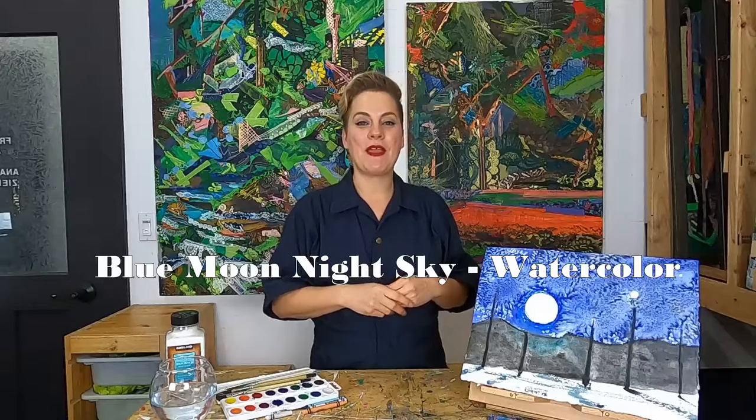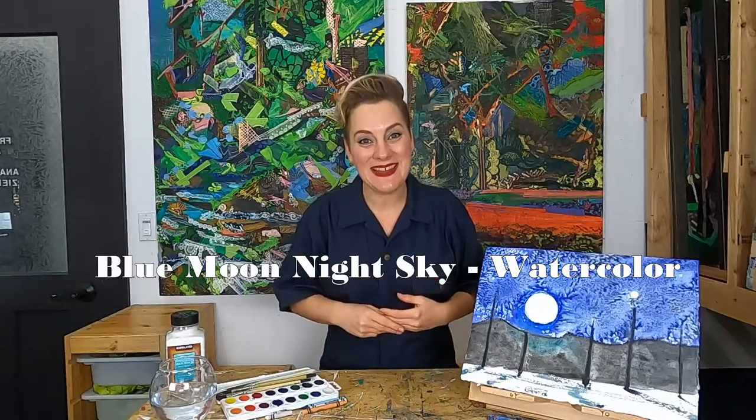So that actually inspired today's class. We're going to learn a little bit about watercolor and some cool watercolor techniques and make our own night sky painting.